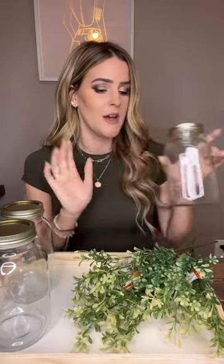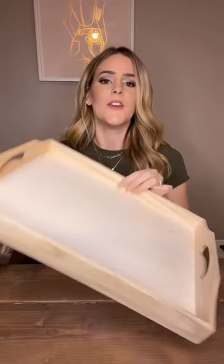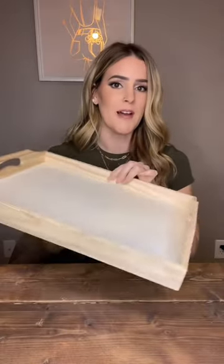Hey y'all. So today we're gonna make a really cute centerpiece using all Dollar Tree items. I got these jars for a dollar twenty-five a piece — there's three of those — and these were a dollar twenty-five a piece, there's three of these, and this cute little serving tray was five dollars.